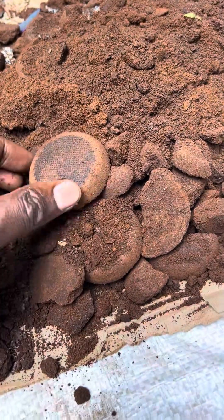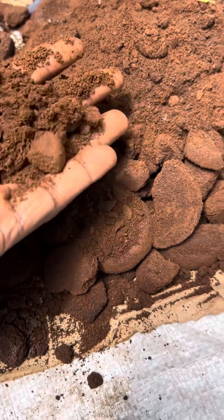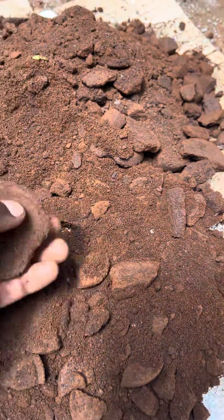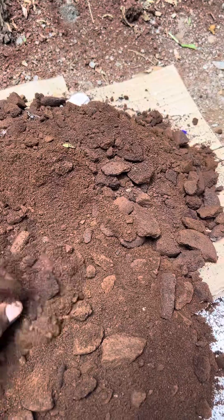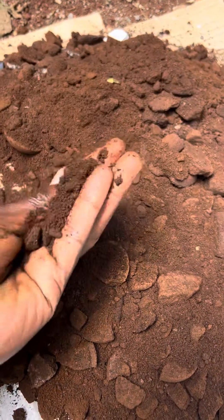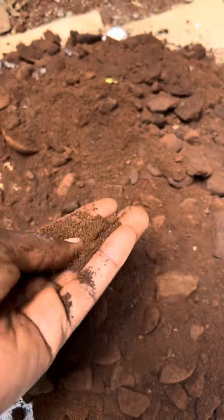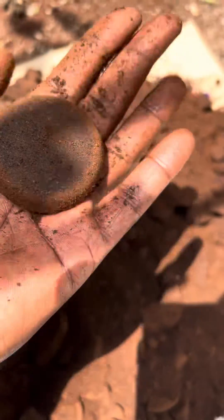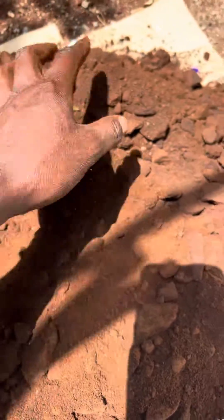Did you know the coffee grounds after we're done making a cappuccino, espresso, or latte can be used as manure? This is very, very good manure. I'm going to spread it and remove the debris. This is the coffee ground — probably about one and a half to two kilos. These are the grounds from the espresso machine, and they will be a hundred percent organic manure.